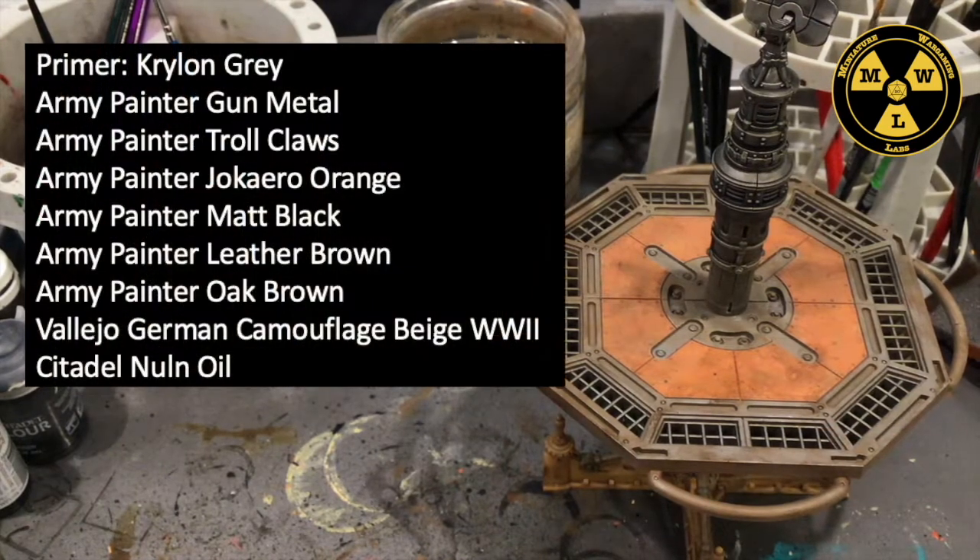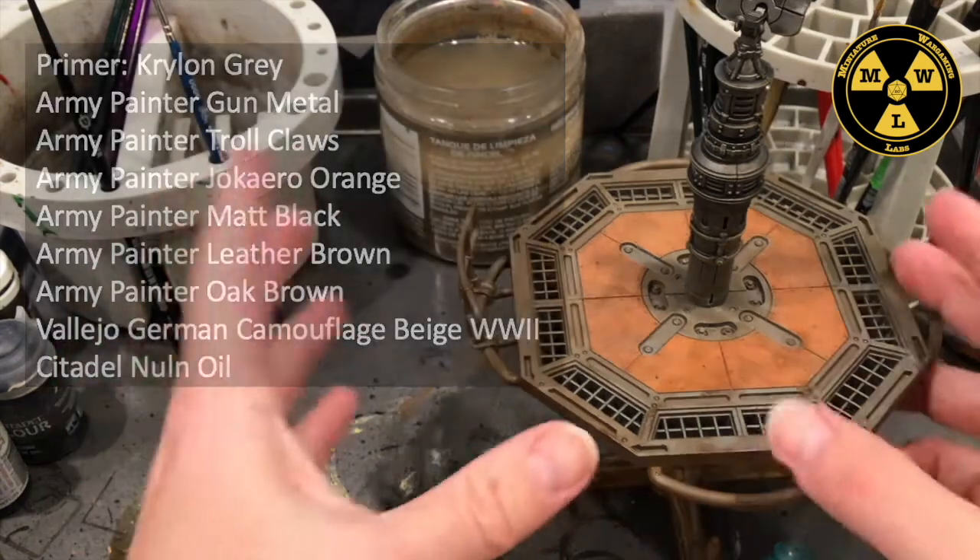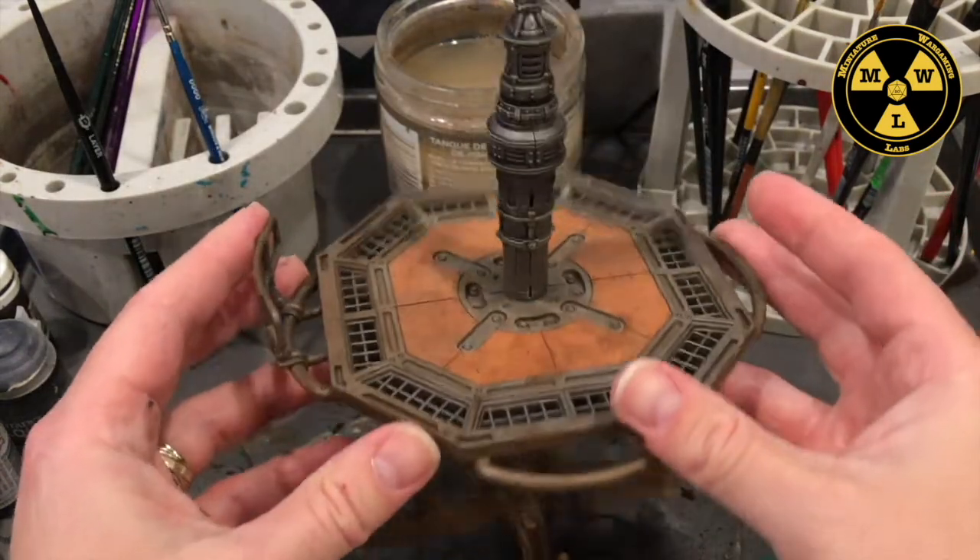To do this piece, I used the following paints: primed with Krylon Gray Gapfiller — cheap and widely available. I used Army Painter Gunmetal, Troll Claws, Matte Black, Leather Brown, and Oak Brown. I used Games Workshop's Jokaro Orange and Nuln Oil wash. And to finish it off, I used Vallejo German Camouflage Beige World War II.